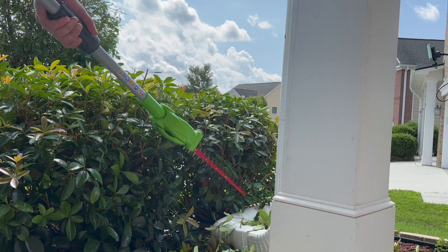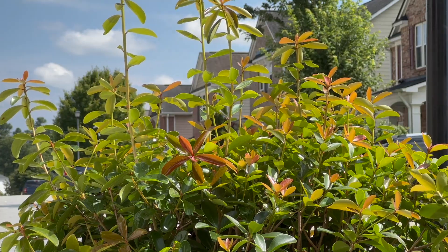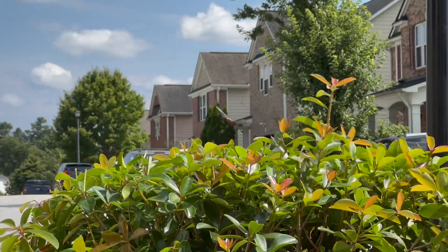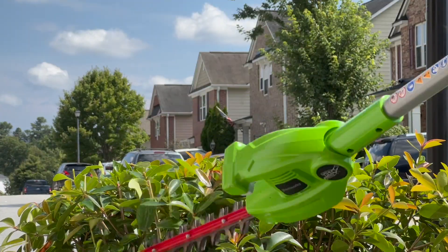Like I mentioned before, I got this tool from amazon.com and I'm including the link in the description to make it easy for you to see all about it. The combo also includes an eight inch pole saw adapter with an additional extension pole, and I will do a separate video about that.